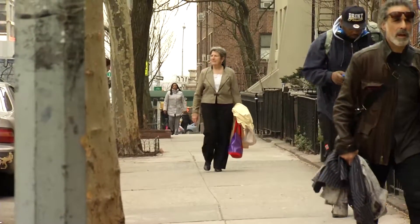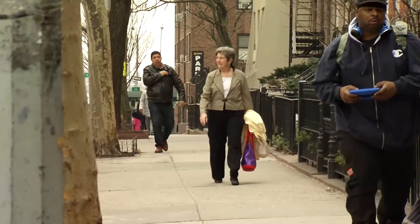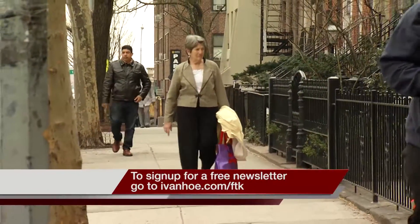A lot of it is mental — you're just waiting for this to happen again. With her new replacement, Joanne is confident that her days of dislocation are behind her. I'm Marty Salt reporting.